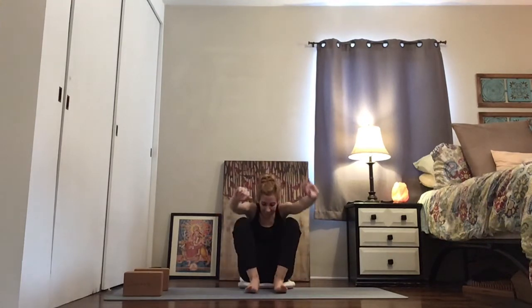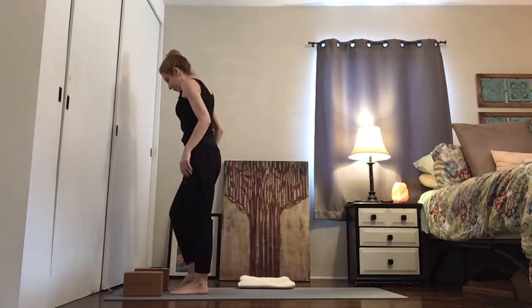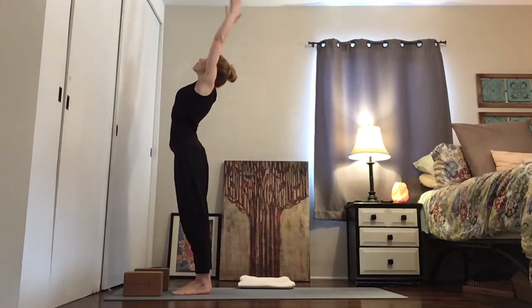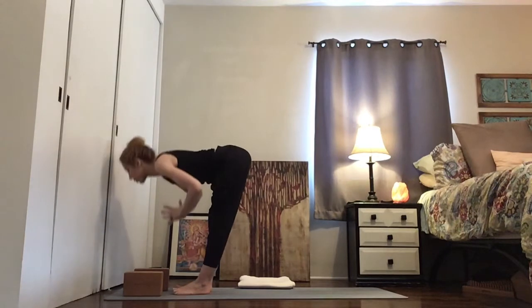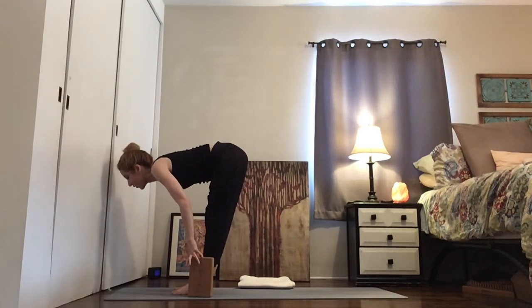Come on up to your feet, come on up to the top of your mat. Take a deep breath in and reach up, exhale and fold, inhale forward, empty it out and fold back in.